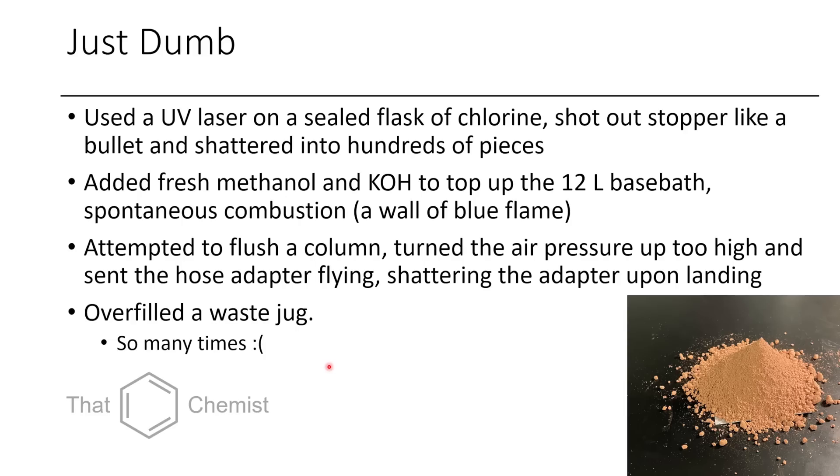A really, really common one is overfilling a waste jug. You can't quite see where the line is, maybe it's dark in your fume hood, you add too much and it overflows. Then you have to pour the very full waste jug into another waste jug, which isn't convenient, or you let it evaporate — which isn't great because then you're putting toxic chemicals into the environment. This has happened so many times that everyone has experienced it. If you haven't experienced overflowing a waste jug, make sure you comment down below.